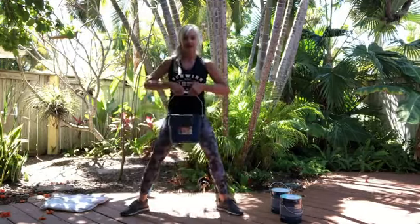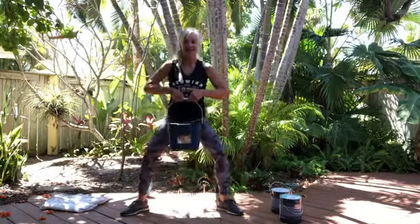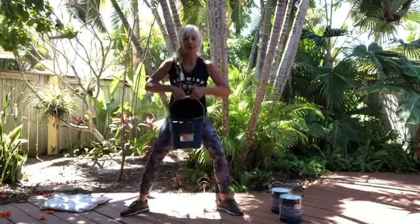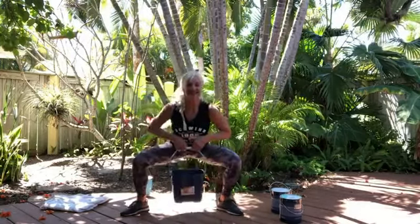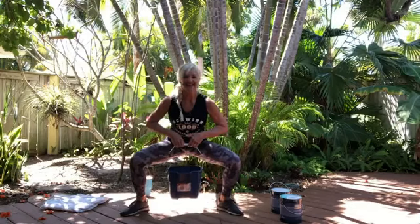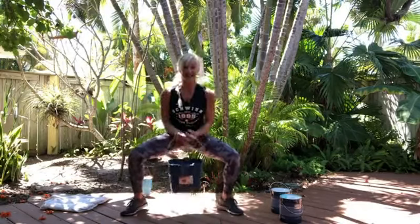I'm going to try to get you three sets. Hold it and pause — six, five, four, three, two, one. Now hold it. And when we're here, just lift those heels for a little calf work. We've got some butt and some leg going on. Lift those heels up and down. If you have a lot of energy, you can curl at the same time.